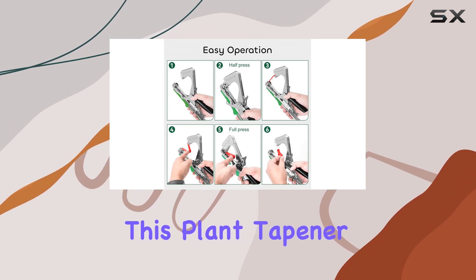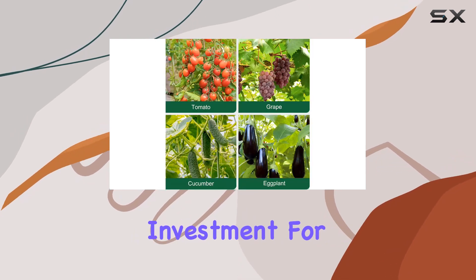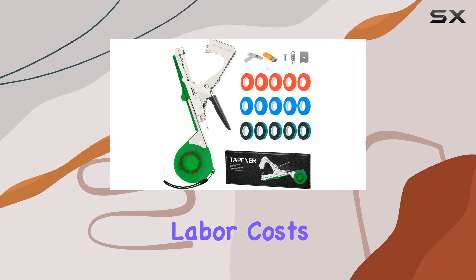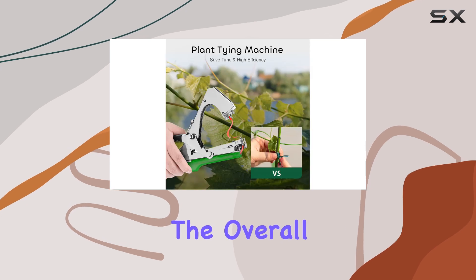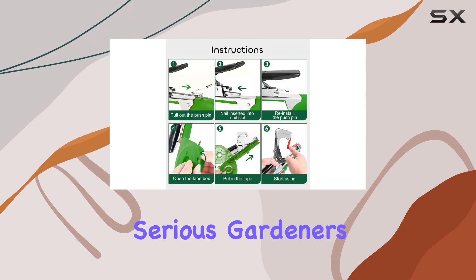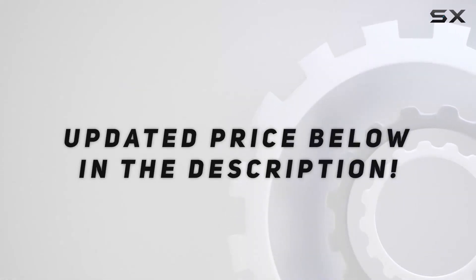Overall, this plant tapener tool is an excellent investment for anyone looking to improve their gardening efficiency. It not only saves time and labor costs, but also enhances the overall quality of your plant management, making it a must-have for serious gardeners. Check out the video description for updated pricing.